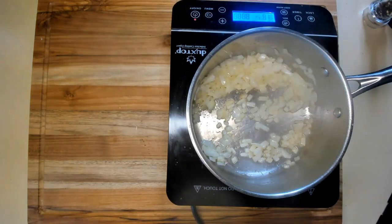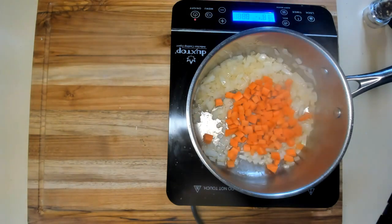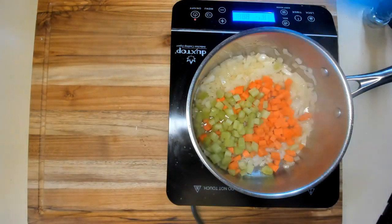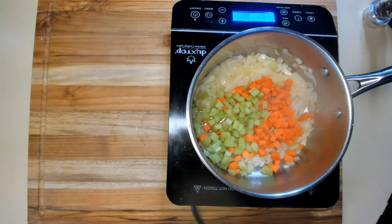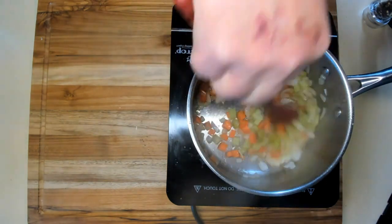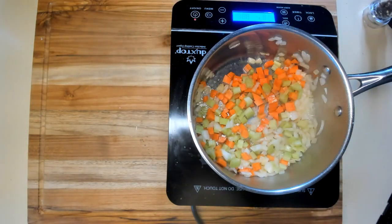Okay, we're starting off with our onions — they're about ready. I'm going to add carrots and celery: about one rib of celery and about one medium carrot, roughly the same amount as the onion. We're going to let those cook for six or seven minutes and soften up.